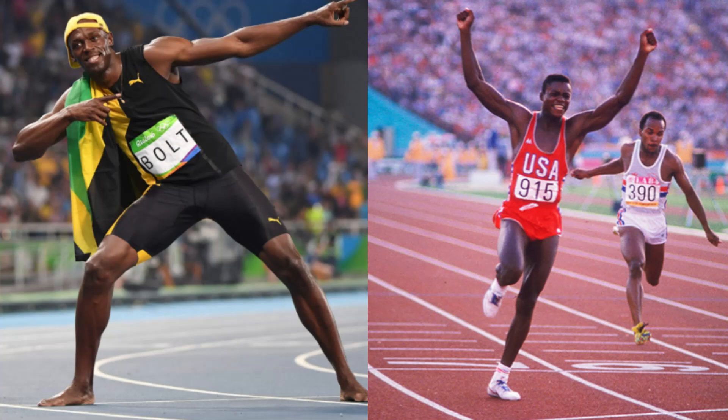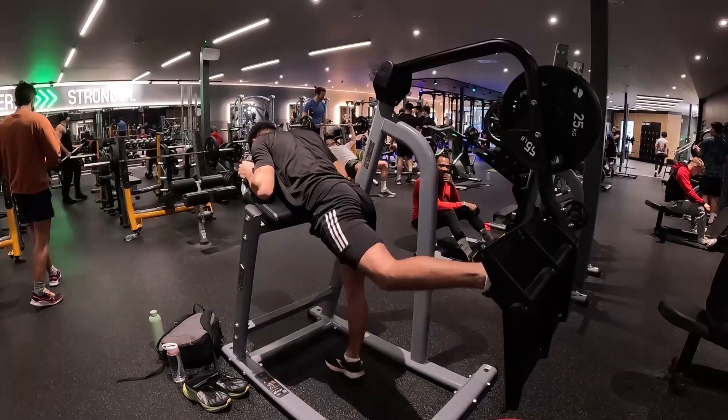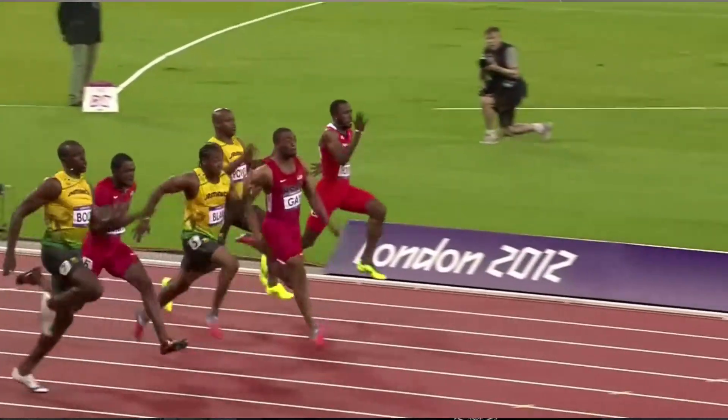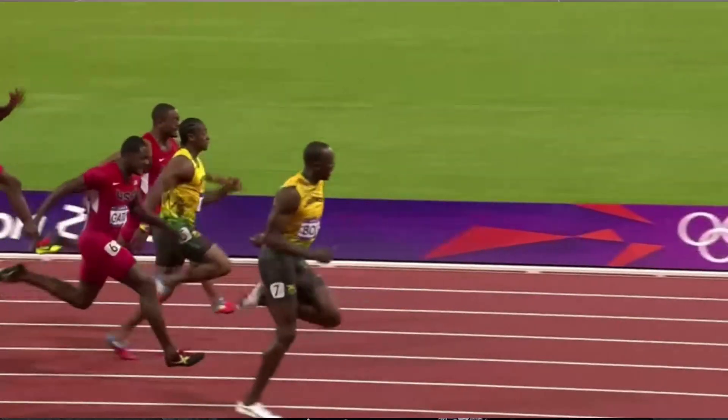Two of the fastest top-end sprinters of all time, Usain Bolt and Carl Lewis, have both stressed the importance of not rushing your drive phase. Carl likened it to pushing a stationary car — at first it requires slow, deliberate, long contacts to get the car moving, but as the car speeds up so do your contact times. What I take from this is that during the longer contact times at the start you have more time to produce force with muscles, whereas at max velocity contact times are way too short for muscles to produce the necessary forces — that's where tendons come in, storing and releasing elastic energy much quicker.